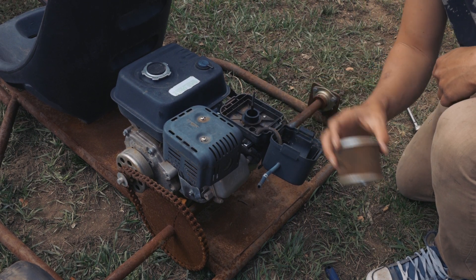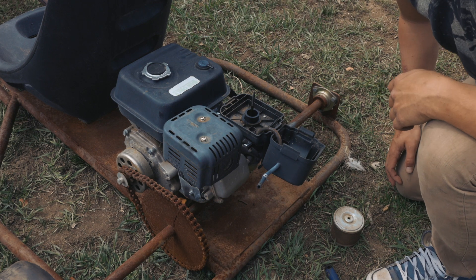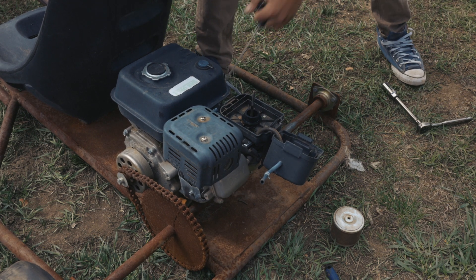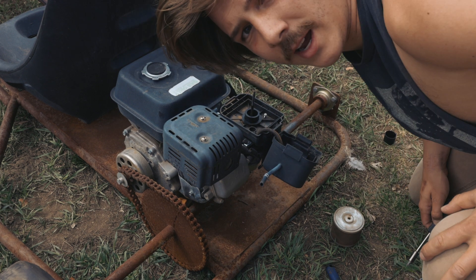We got spark, it feels like we got compression, so we're gonna give it some starter fluid and see if we can get anything. It's actually carb cleaner - I'm not sure if you're supposed to use it, but it does the same thing as far as I'm concerned. We almost had something!